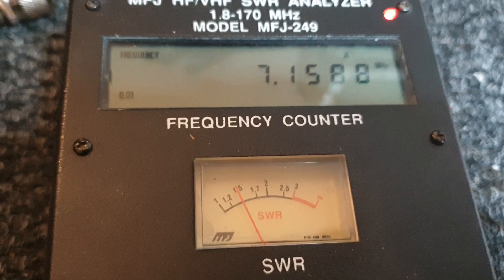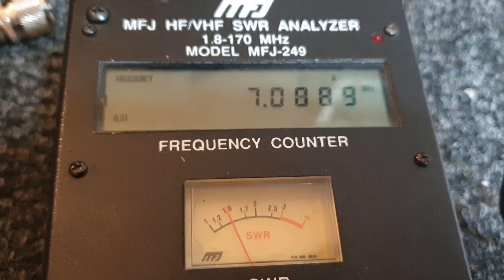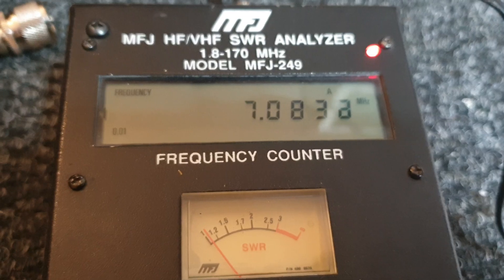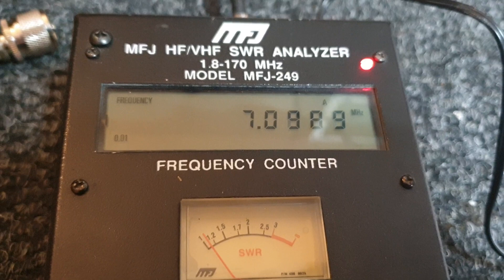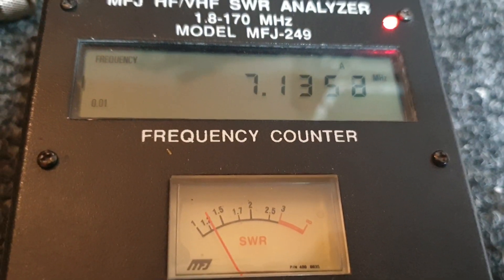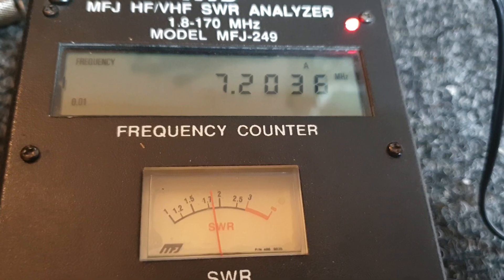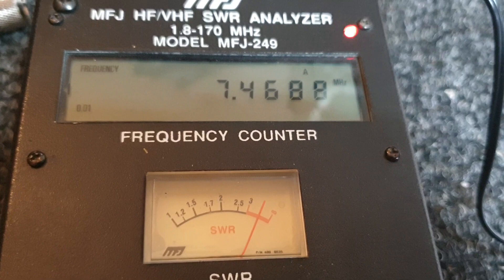As I come down, we find that my beam is actually more resonant around the CW section than I would like it. Above the CW section is still quite good, but watch this — as I go up to sort of 7.132, it's 1.2. Interesting how you can so fast find out just where your antenna is resonant or not resonant. Obviously 7.4 is not good.